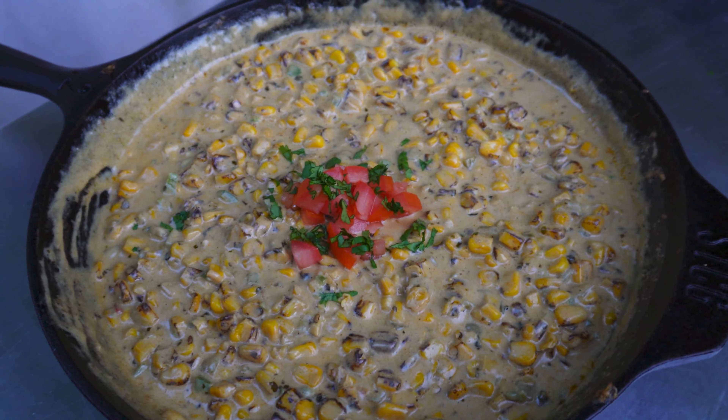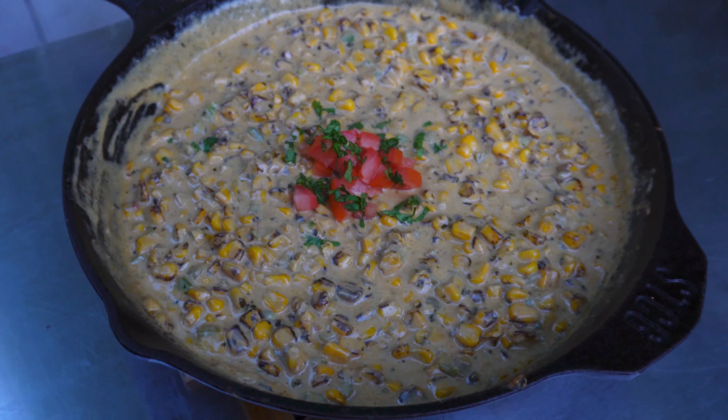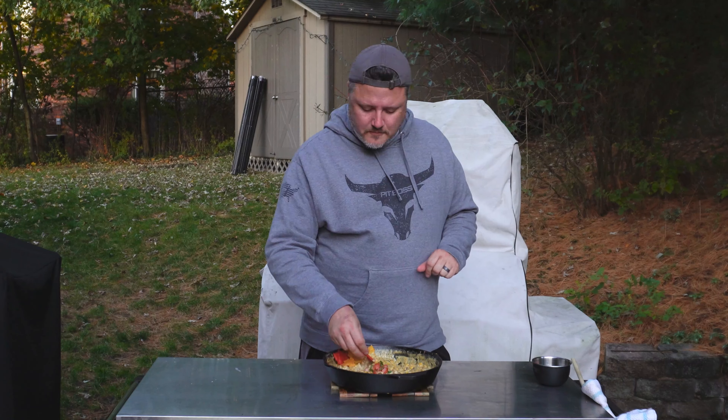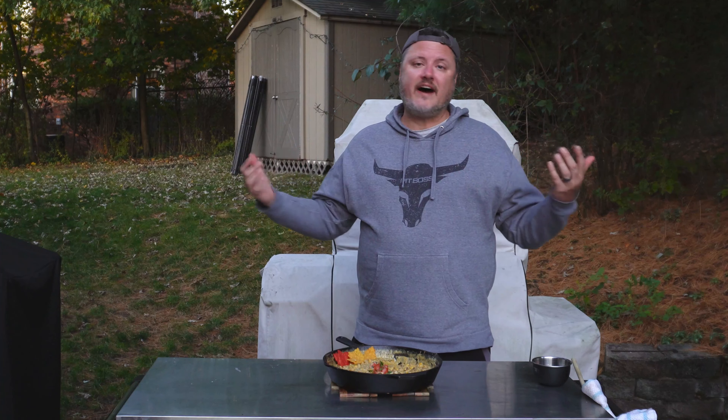Oh it smells incredible, I cannot wait to try it. I've got these cute little fall tortilla chips that look like leaves — perfect occasion for this dip. It is very hot, but let's go in. Smoked cheesy spicy corn dip. Always so good. You get a little sweetness from that sauce in the Mexican street corn. I'd probably add another diced jalapeño for more heat personally, but you do it however you like — or skip the jalapeño entirely if you want no heat.